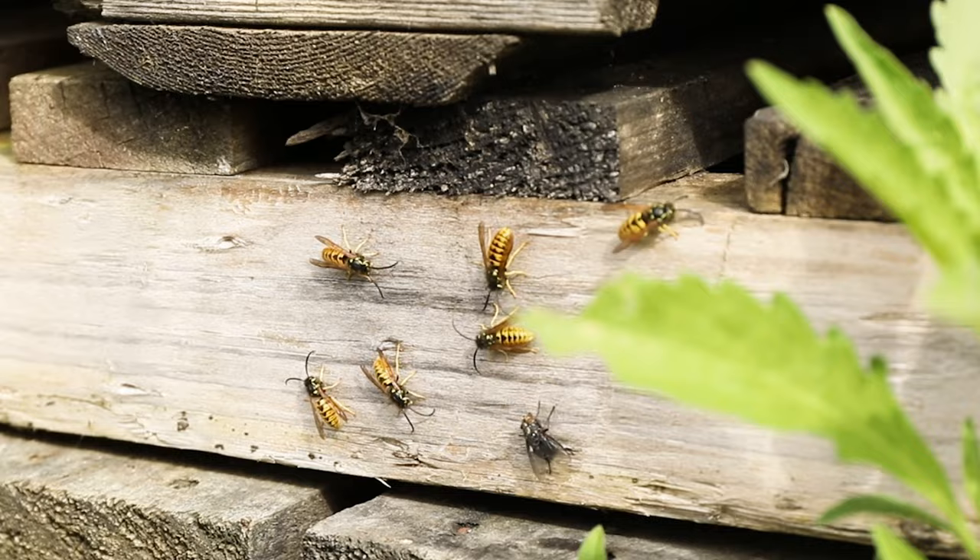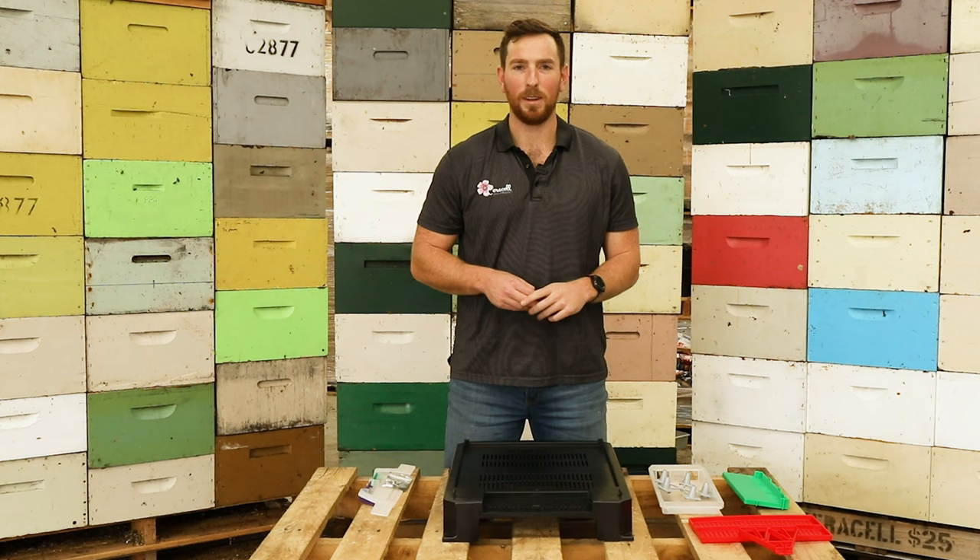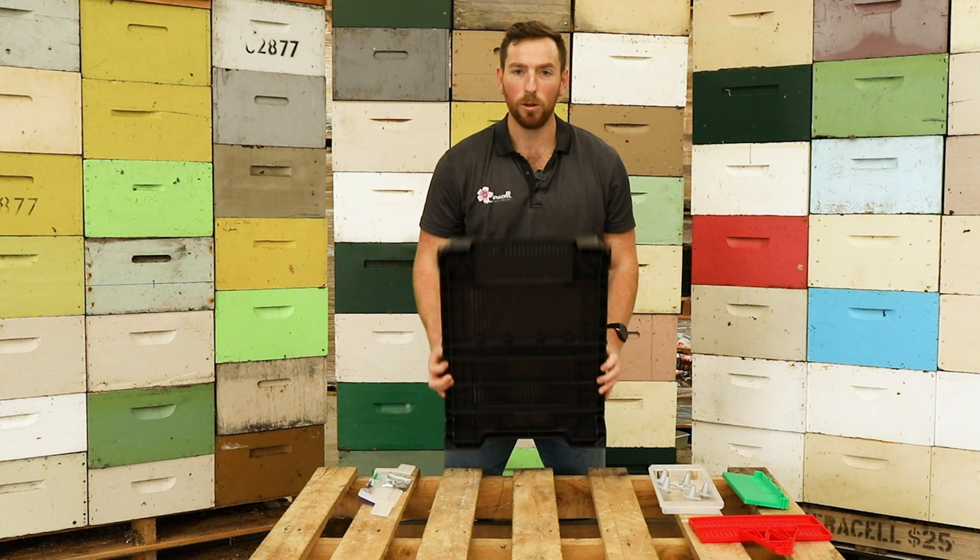G'day. Today we're going to be going over the Serosol Hive Defender floor. In this how-to video I'm going to go over the different components of the floor and we're going to go over how the floor protects your hive.